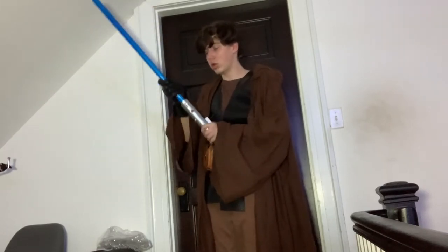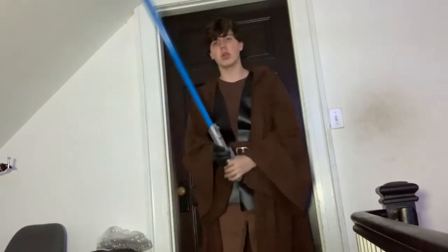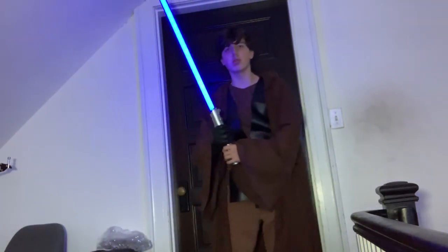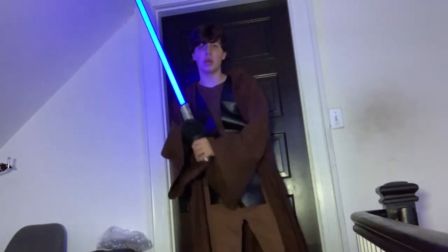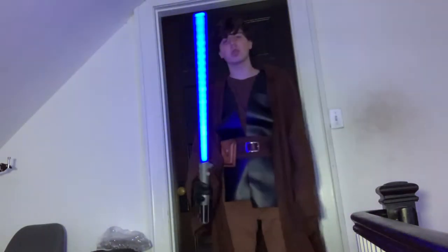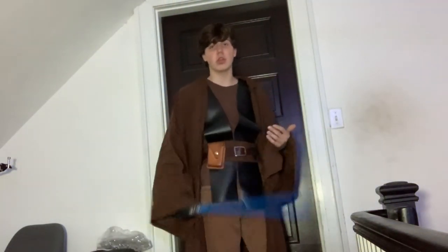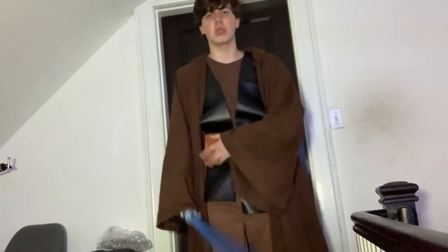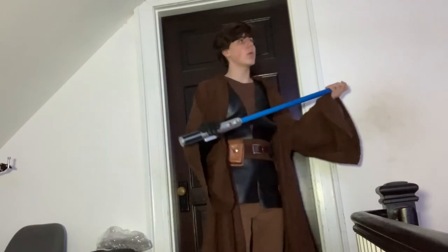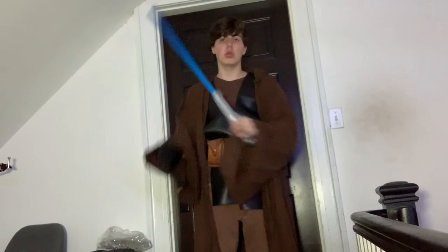The great thing about this one in comparison to some of the other FX lightsabers is that the blade is already blue, which makes it a lot better in broad daylight. Oftentimes with the other ones it would be like a muted blue color with white outlines on it. My only major complaint is that I wish there was an option to turn the sound off — because sometimes the sound can get kind of annoying and sometimes you just don't want sound. But other than that, that's my only real complaint with this lightsaber.